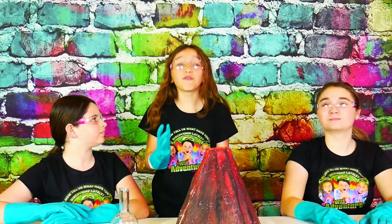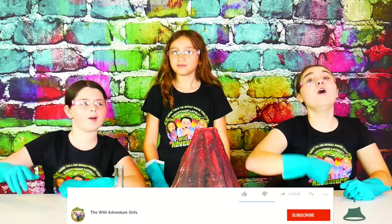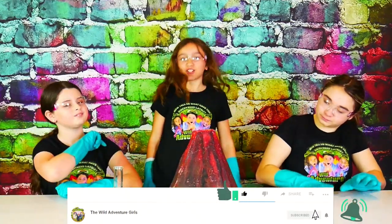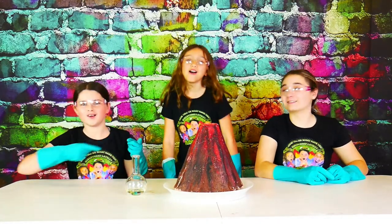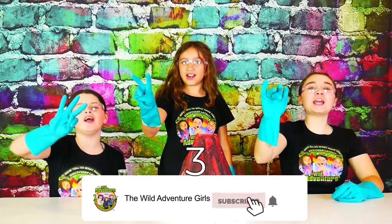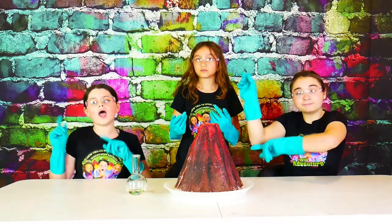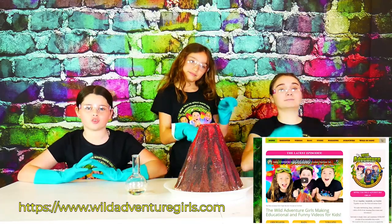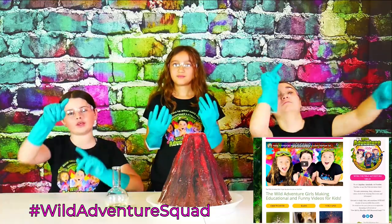Okay guys, are you ready for an epic eruption? But before we do that, we challenge you guys to hit the subscribe button, ring that bell, and smash that like button in under five seconds. And if you haven't already, make sure to head over to our website at thewadavenchgirls.com and comment on any one of our posts hashtag Wadavencher Squad, letting us know that you did it.